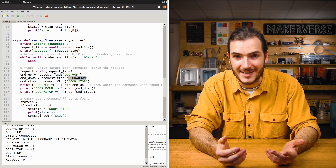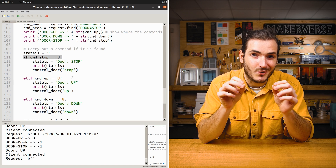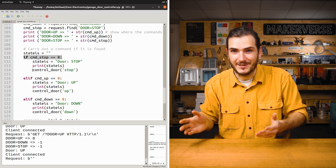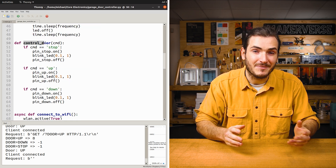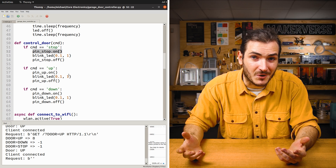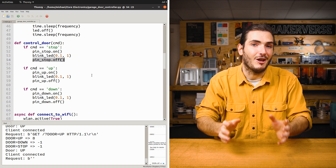You can see door equals up, door equals down, door equals stop. If it finds one it calls the control door function, which checks the command — for example up, down, stop — and sets the appropriate pin high. That turns on the transistor which pulls the terminal low and drives the door. It also blinks the LED briefly and then sets the control pin low again. Just like that, we're ready to install.